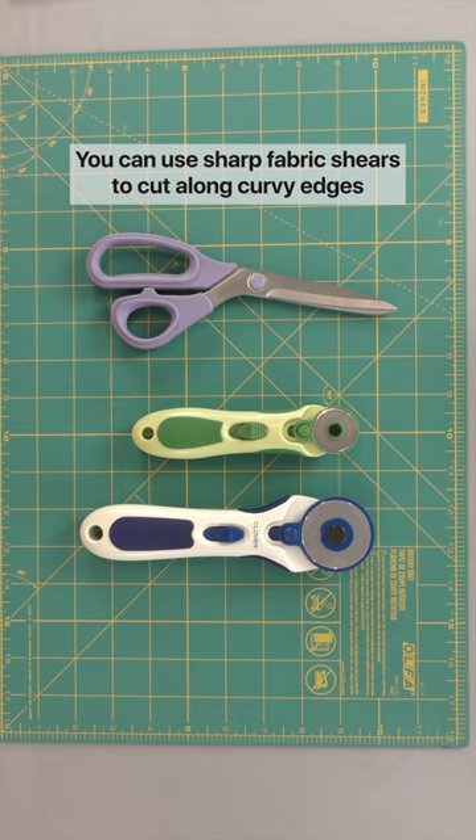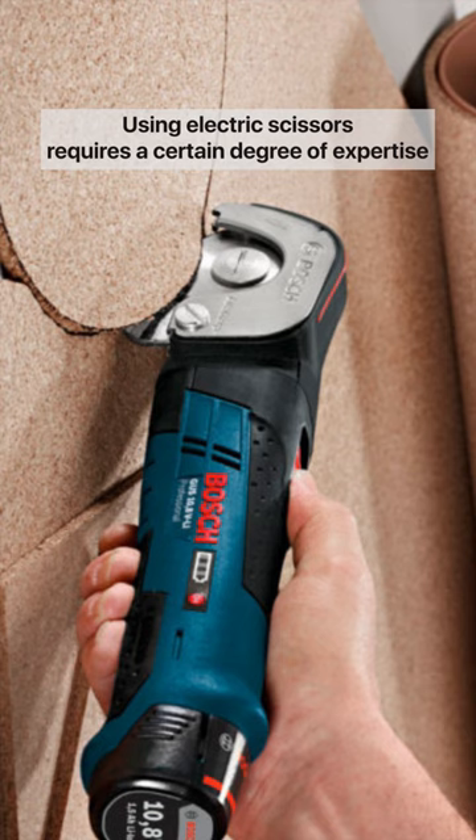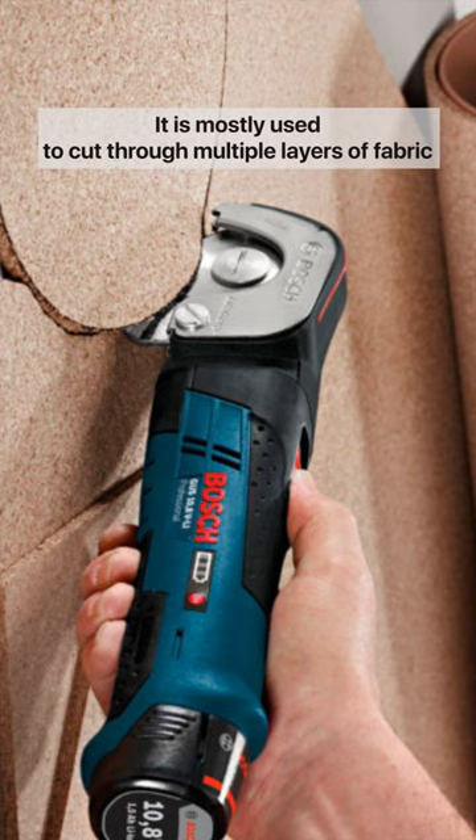You can use sharp fabric shears to cut along curvy edges. Using electric scissors requires a certain degree of expertise. It is mostly used to cut through multiple layers of fabric.